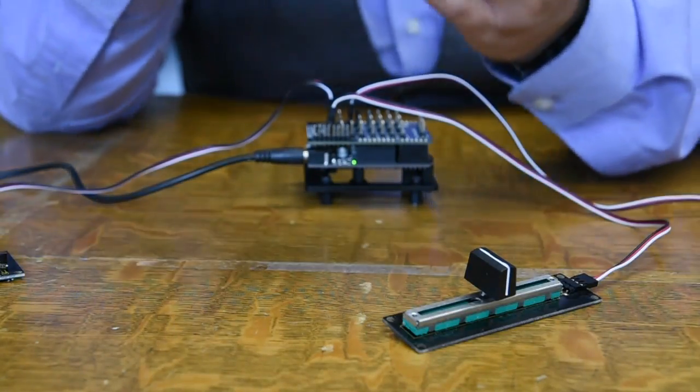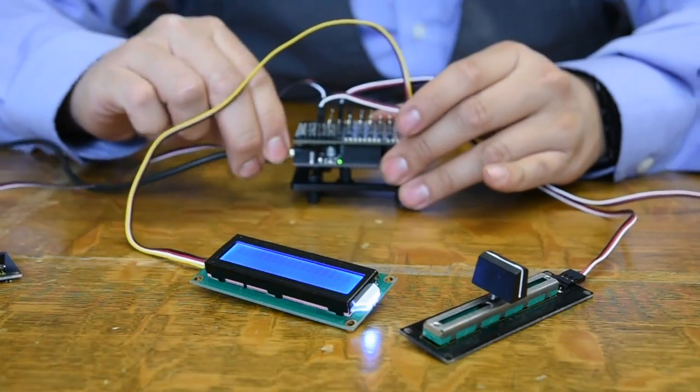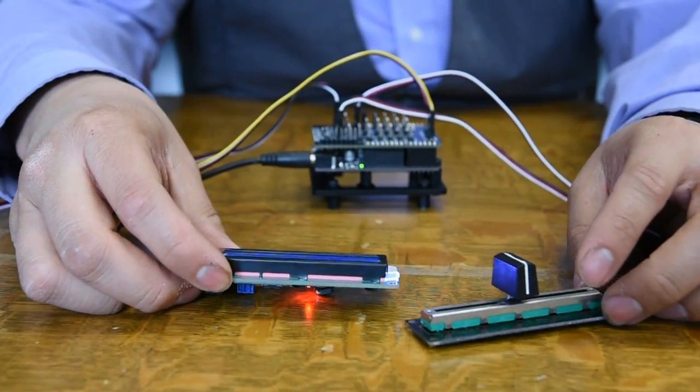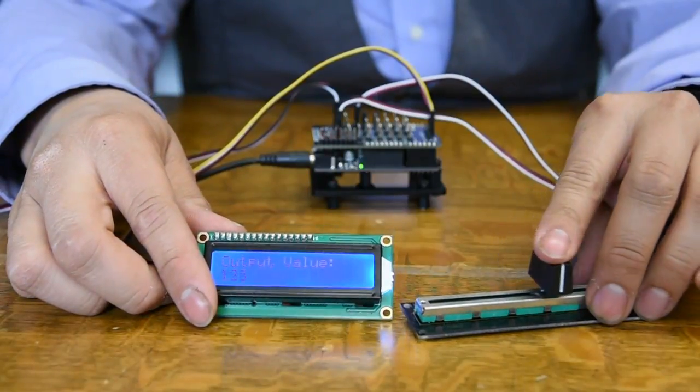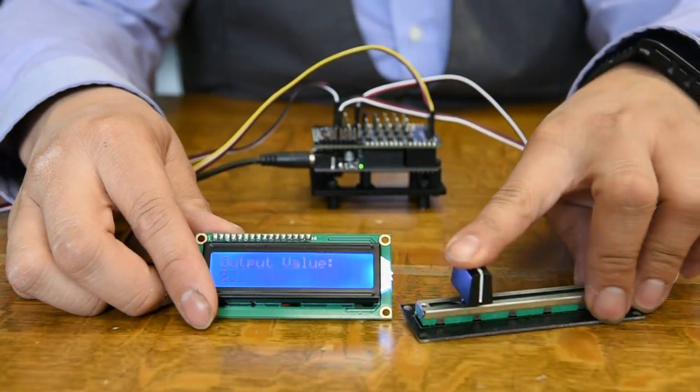I've also got this 4-pin LCD. I'll plug this in and restart my Geekduino board, and the values on the LCD are going to change as I move the slider.